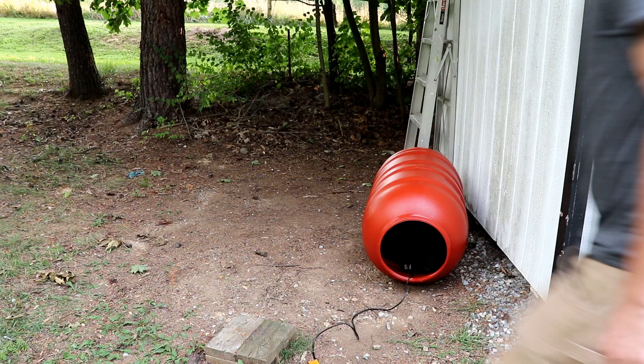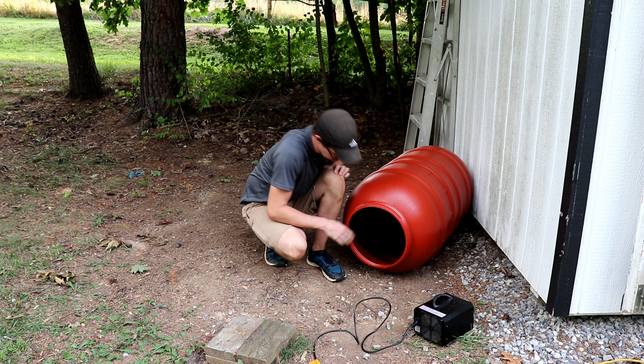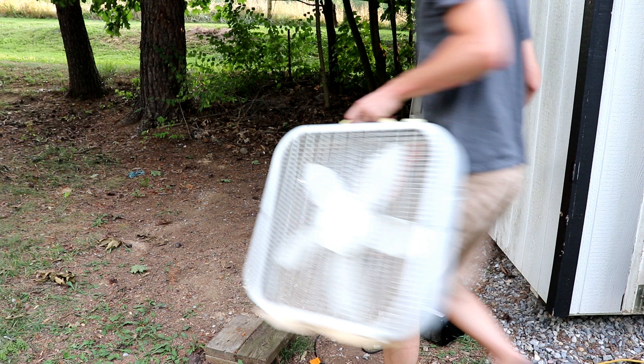So it's been about three hours and our ozone generator shut off just like it should. Let's see what we have. It smells like ozone and olives — big surprise, huh? Let me grab a box fan and just get this aired out some. We'll give this about 20 or 30 minutes trying to blow some fresh air in there.